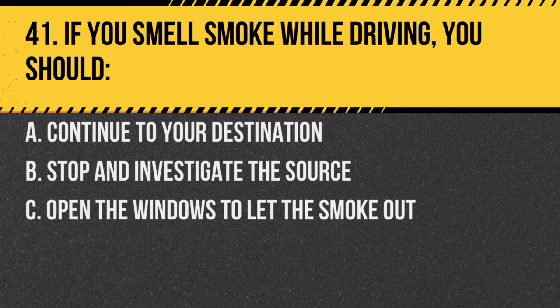Question 41. If you smell smoke while driving, you should: A. Continue to your destination. B. Stop and investigate the source. C. Open the windows to let the smoke out. Answer B. Stop and investigate the source. It's essential to ensure the safety of the students and address any potential fire hazards.